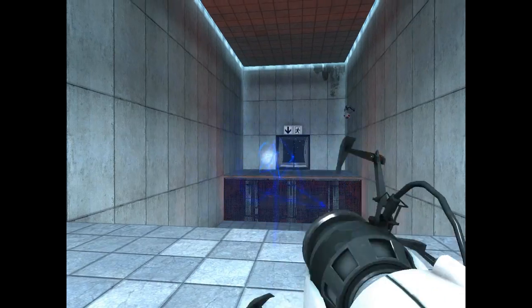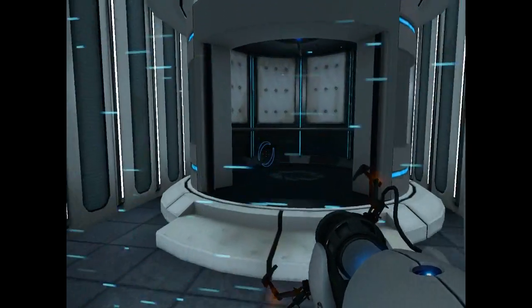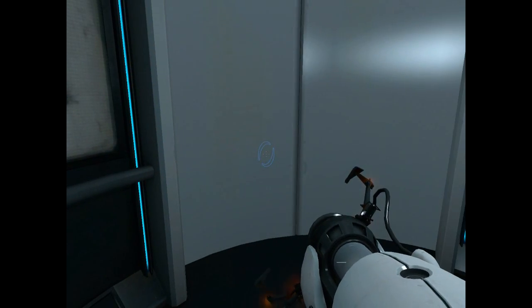Please proceed to the chamber lock. Mind the gap. Well done. Remember, the Aperture Science bring your daughter to work day is the perfect time to...